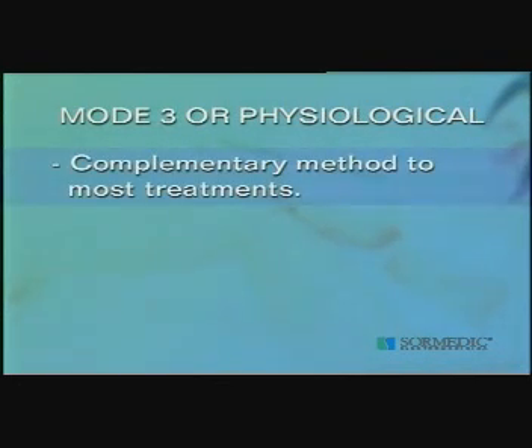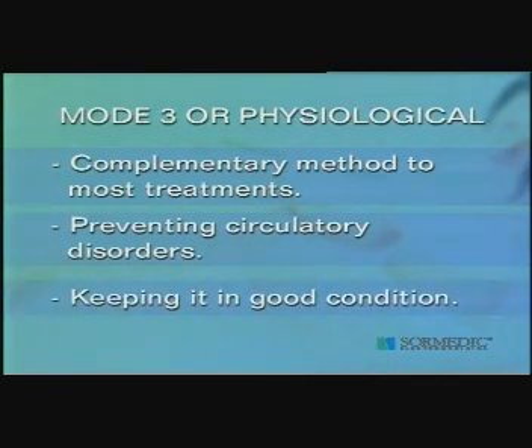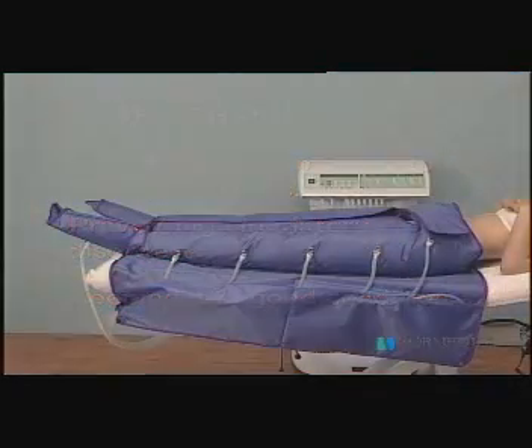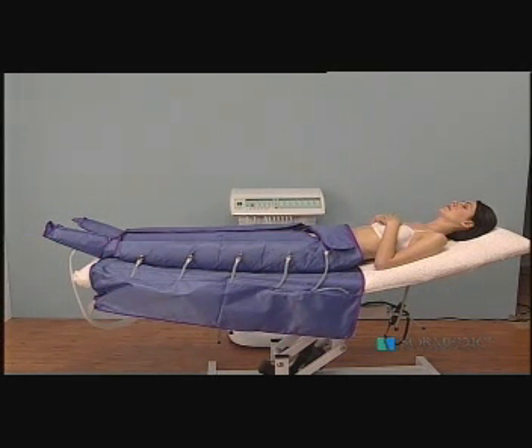The physiological pressotherapy treatment is an ideal complementary method to most treatments, either as a system for preventing circulatory disorders or for keeping circulation in good condition. During treatment application, blood pressure can increase by 20 mmHg, so caution is necessary with patients with slight high blood pressure, and it is totally contraindicated for patients with severe high blood pressure.